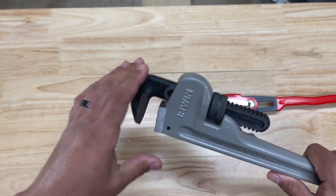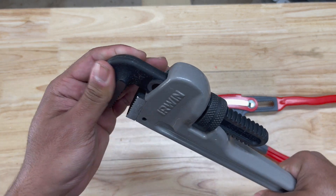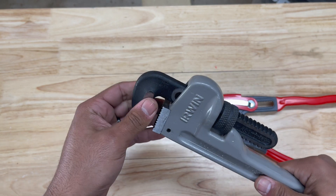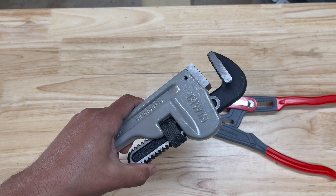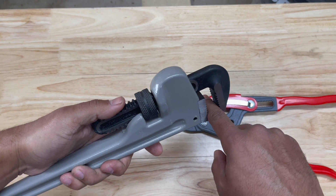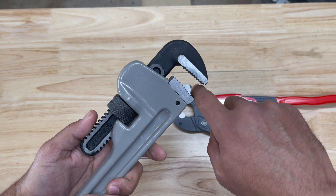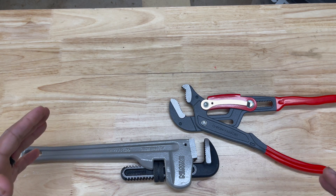These do work in a ratcheting way. They take some getting used to, but once you do you get a good feel for them - you can ratchet and you don't have to shake it to get it off. There's play in the upper jaw, which allows you to pull off the pipe. As you're twisting and ready to pull off, you push back on the jaw and it opens, allowing you to slip the pipe out. Let's grab a pipe and demonstrate.